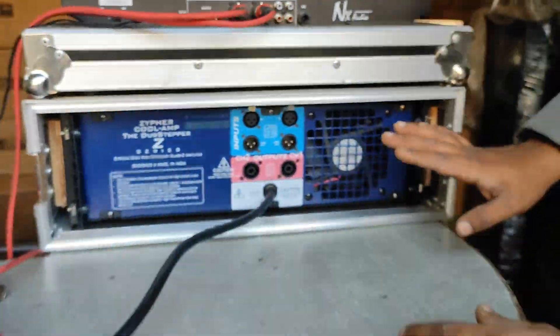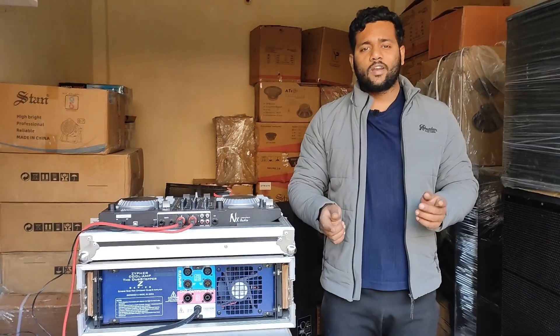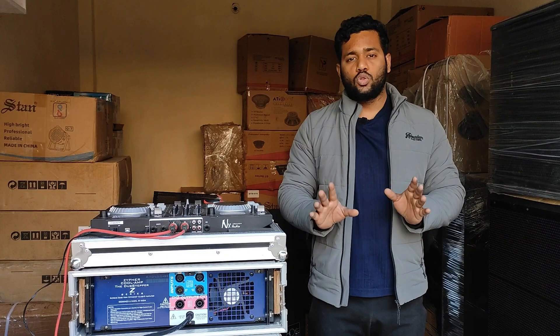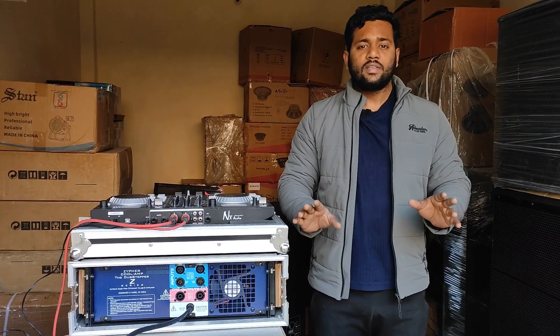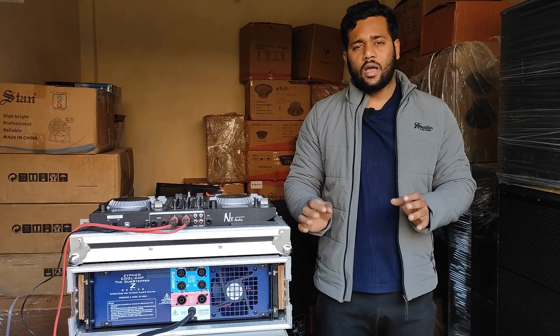Friends, we have a two-year warranty for this amplifier. The warranty guarantee applies as long as you don't physically break the amplifier or submerge it in water. If you keep it safe for two years, all repairs will be covered free of cost by the company.